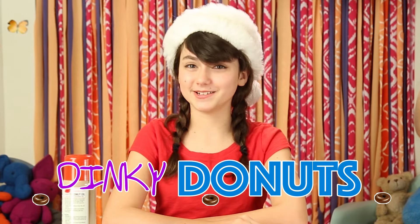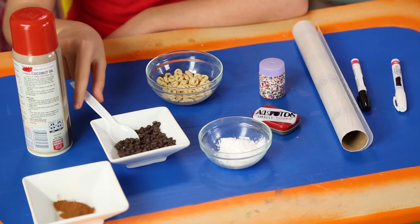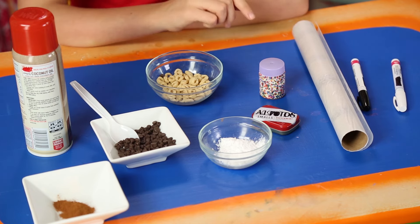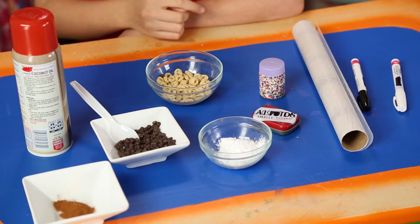Let's get some yummy in your tummy with an elf-sized snack — my Dinky Donuts. For this, you'll need cooking spray, cinnamon, chocolate chips, a spoon, powdered sugar, Cheerios, a mint tin, sprinkles, white and black paint markers, and wax paper.